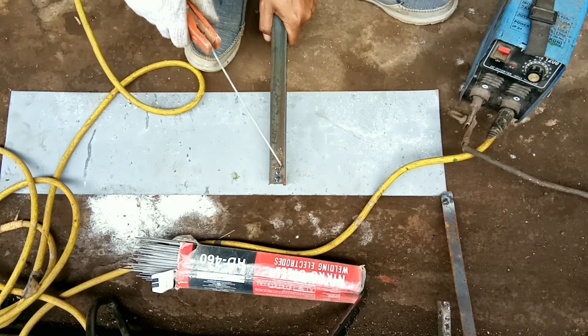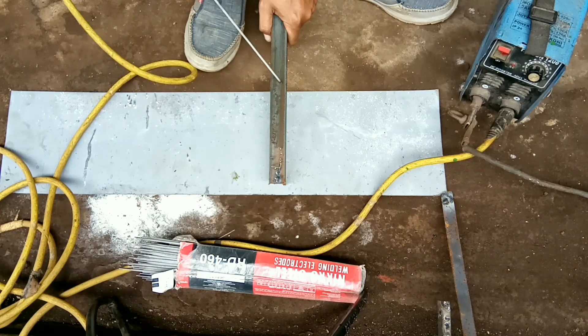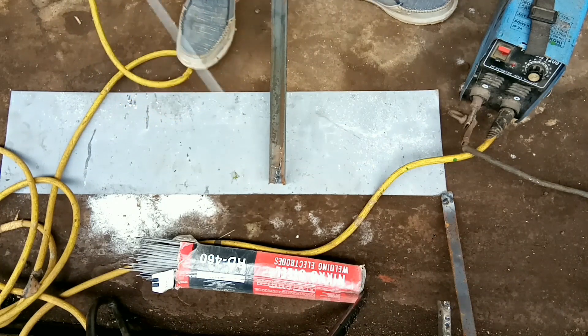Kalau menarik agak cepat dikit, nggak apa-apa. Iramanya narik, kita tarik cepat. Pastikan nggak lengket. Nanti setelah itu kita coba tarik pelan-pelan ke belakang. Begitu tekniknya ngelas.